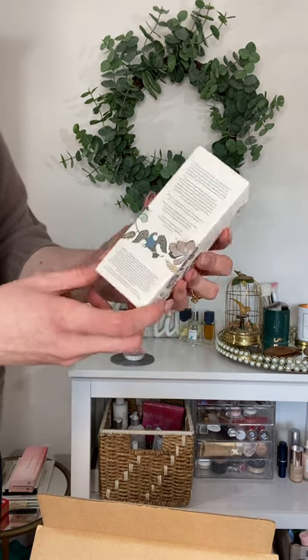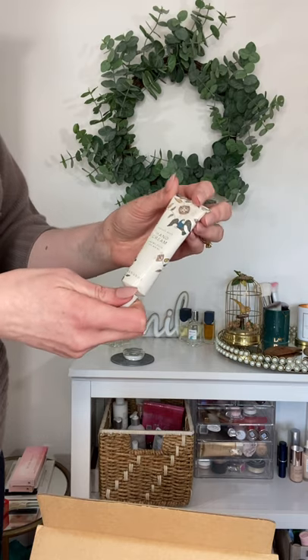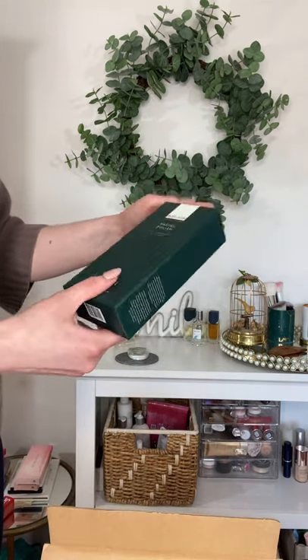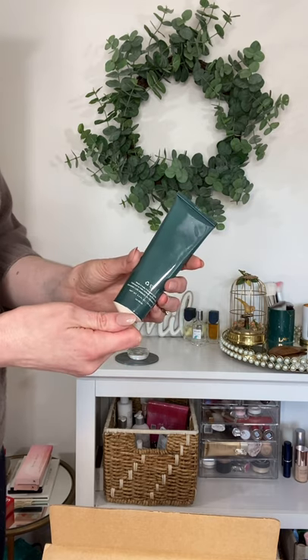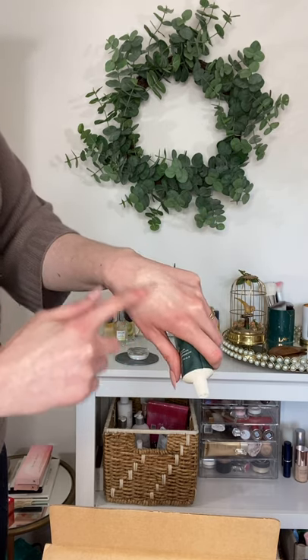Then we got their sacred rose hand cream — it's nice, pretty absorbent, not super heavy or thick. This last product is a new one from Renovate — it's made with rice powder, it's really creamy, and it's just a beautiful, gentle exfoliant.